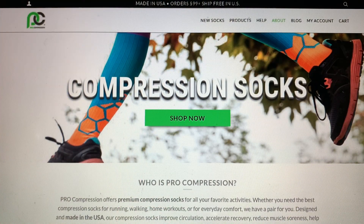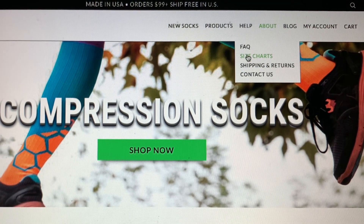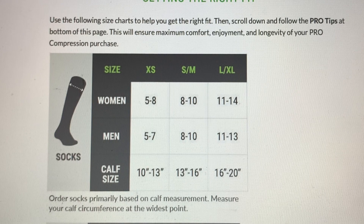Once you have your measurements, you can match those up on the sizing chart of the brand of compression socks you are interested in. Here I'm on the Pro Compression website — every website has a sizing chart somewhere. For Pro Compression, it's under Help, and then you can see a little tab that says Size Chart, and you can open that up and the size charts pop right up.